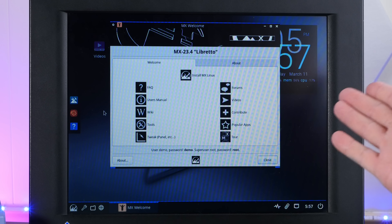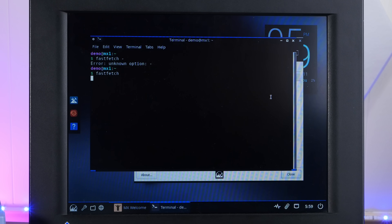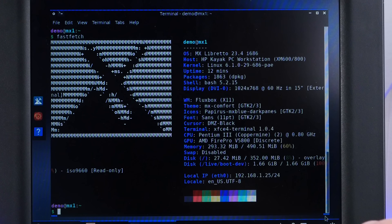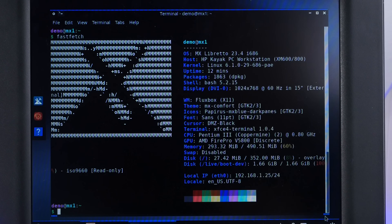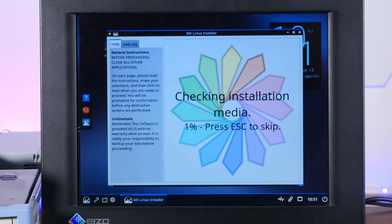After about 10 solid minutes, we are finally into a desktop. It's fairly responsive. Obligatory fastfetch screenshot. And yeah, check it out — it sees everything. We're running Linux kernel 6.1 on our dual Pentium-3 Coppermines at 0.8 gigahertz. Excellent. CPU at 100% — just the way we like to see it. All right, let's do an install.